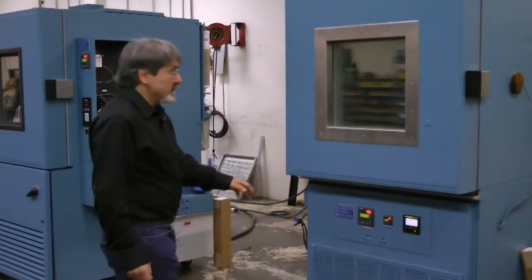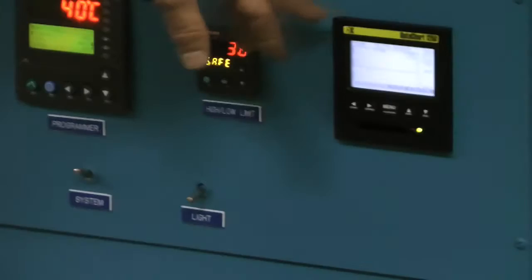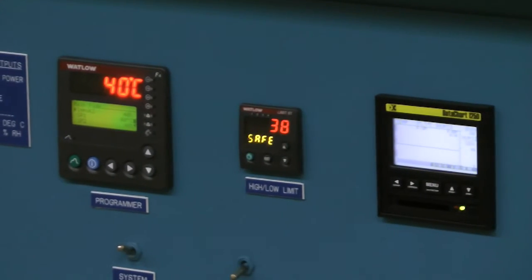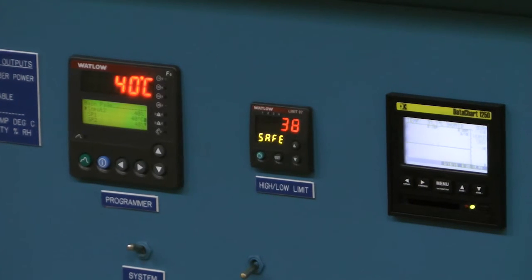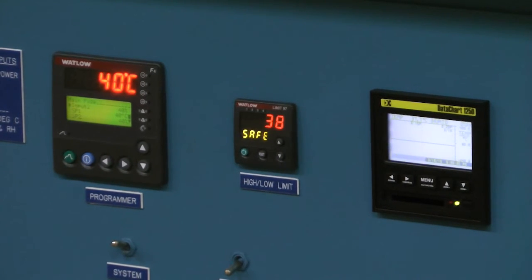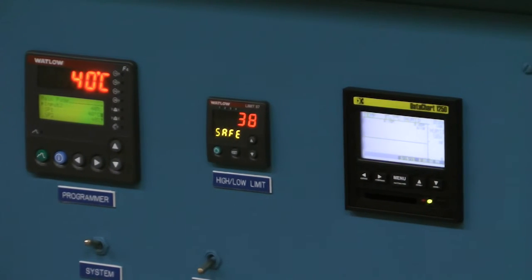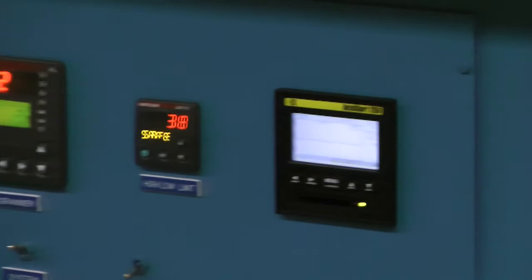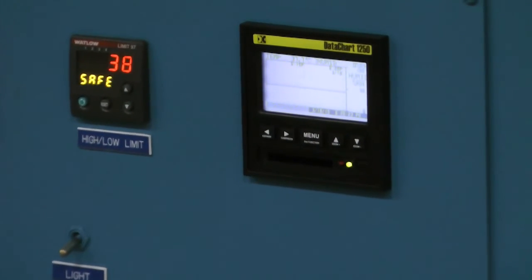One of the other recording devices that's quite nice is a data logger. The data logger is able to record your temperature and humidity onto a compact flash drive, and then of course it can be printed out in an Excel file or some other format for storage, instead of having basically a lot of paper.